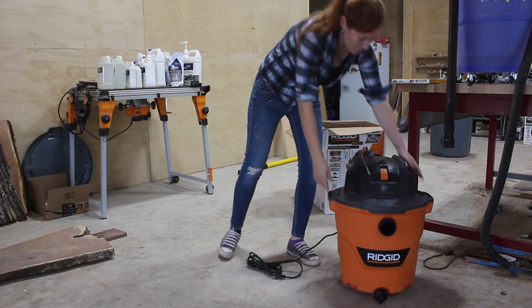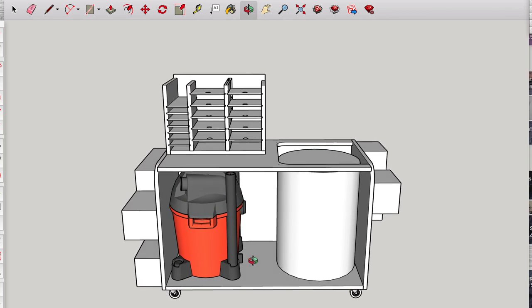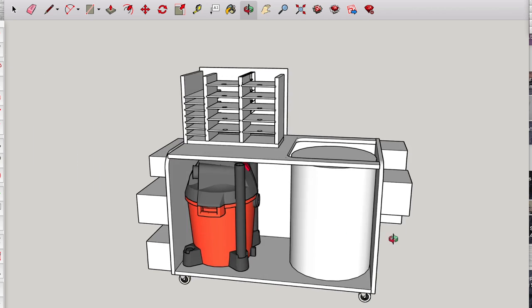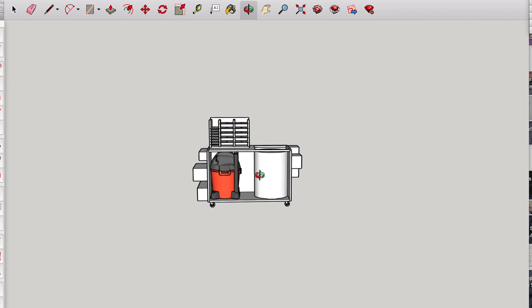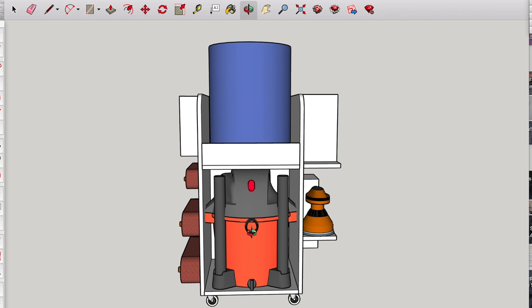I'll be using a Rigid 12-gallon 5-horsepower wet-dry vac. It's pretty much the same height as my separator, so I took out the drawers, moved my belt sanders to the left side and my ROS sanders to the right. I left a hole above the separator for the intake and exhaust boards, then added sandpaper storage above the vac. This one would have worked, however I couldn't help playing with just one more design that would be taller but have a smaller footprint.